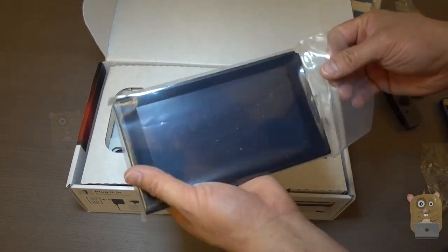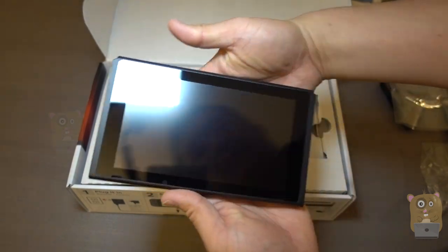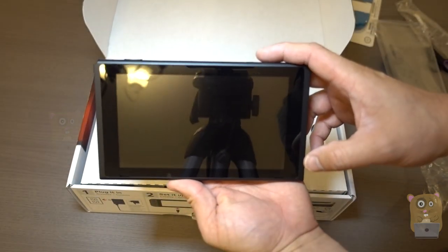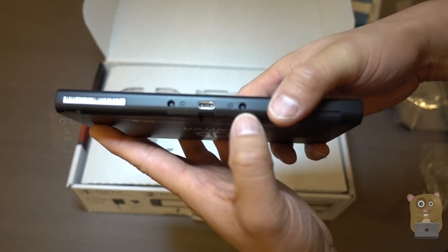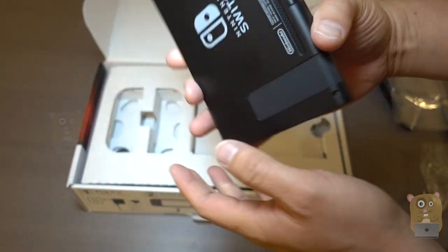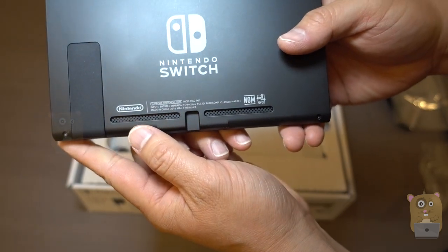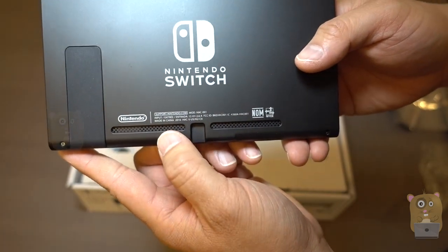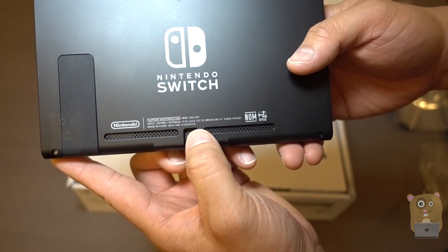Here's the little tablet display — nice, beautiful screen. There's the dock with a USB Type-C connection and a port over here. On the back there are speakers. It also lists the input: 15-volt, 2.6 amps.